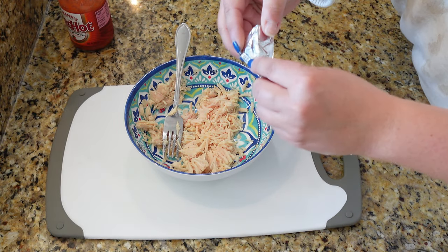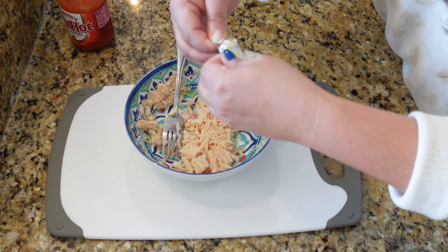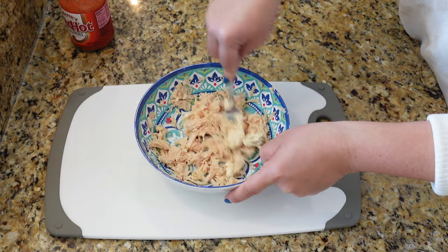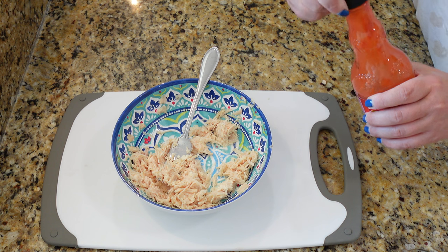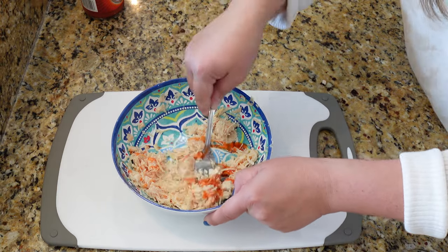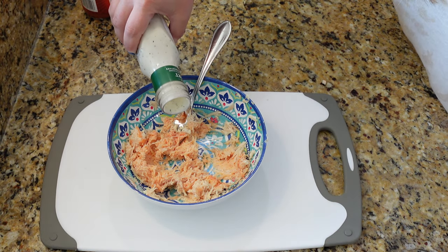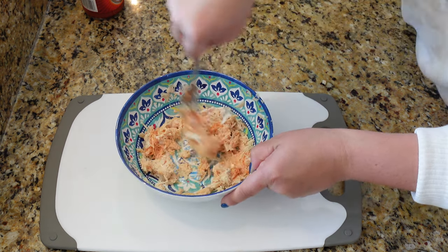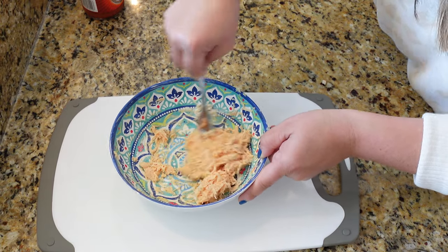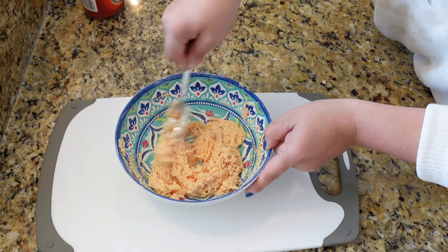Now we're going to use one of these little Laughing Cow cheese wedges — it basically tastes like cream cheese but with fewer calories. We're going to add that in and mash it around and mix it up with the chicken. Next we're going to add some buffalo sauce. There are so many different ways you can make these — little taco ones, chicken bacon and ranch. I was actually planning on doing chicken bacon ranch today but didn't have any bacon pieces. I like to dip these in ranch. I've really been trying to focus on not just low calorie but high protein things for lunch because it keeps me full all the way until dinner.